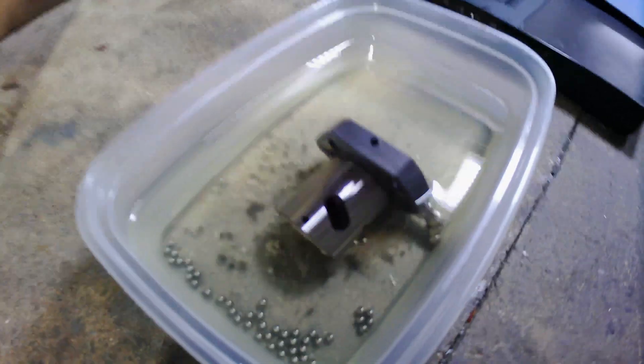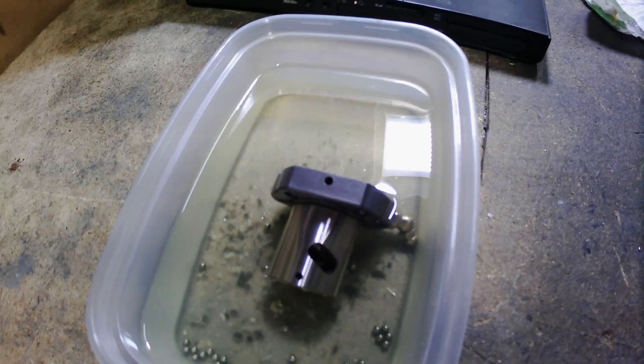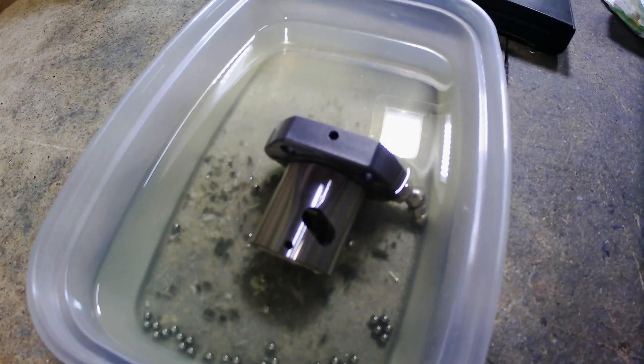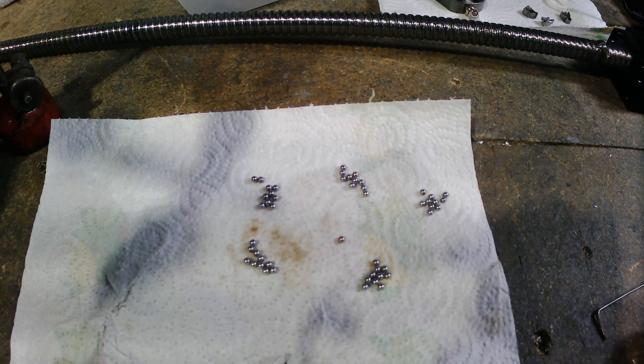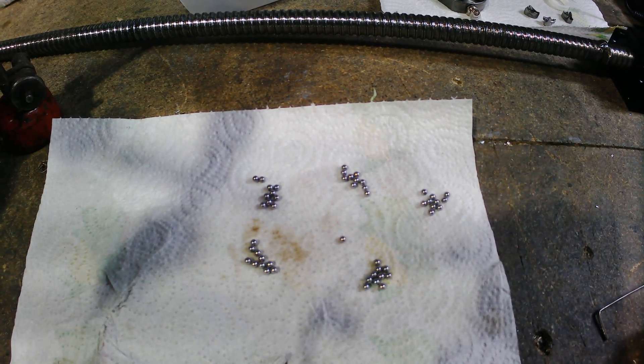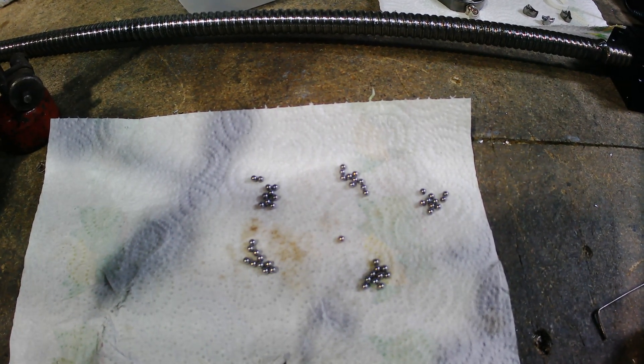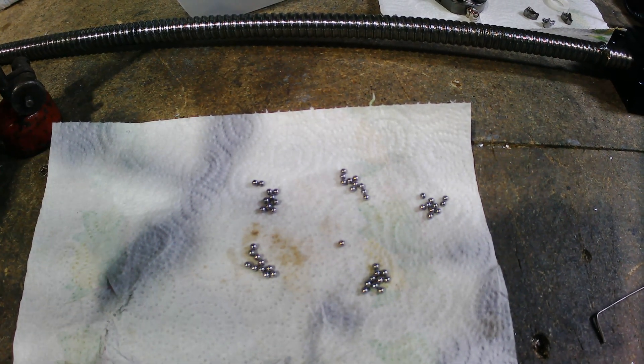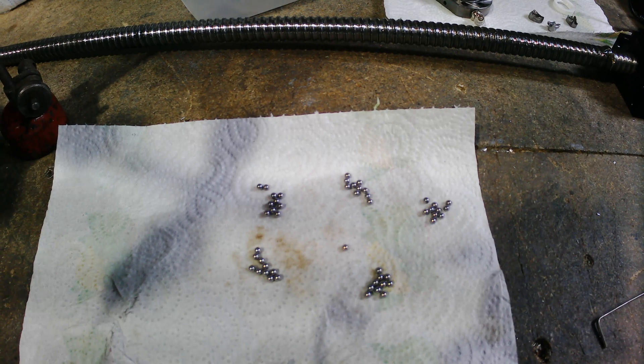I soaked the ball nut overnight in a tub of white spirit to dissolve all the grease. I've counted all the balls that came out of the ball nut — it has three tracks. There are 51 balls total, meaning 17 balls are required for each track, so I now need to count out my new 8-4 balls.